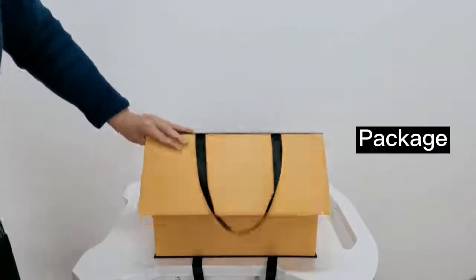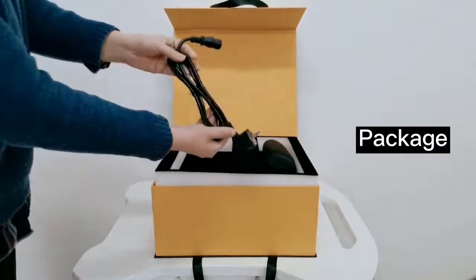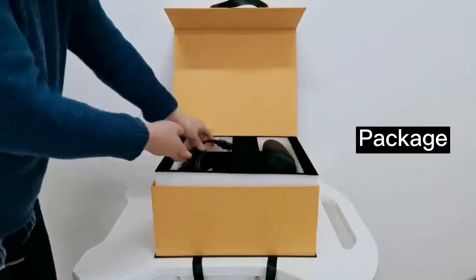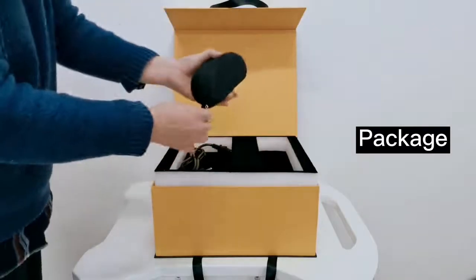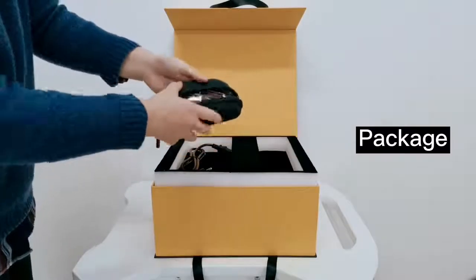This is the package of the machine. Open the package. This is the power supply line. And this is the glasses box. Inside of the box there is a pair of glasses.